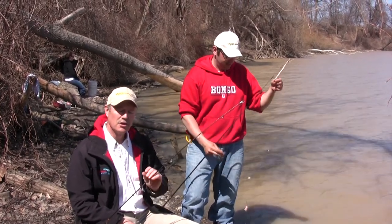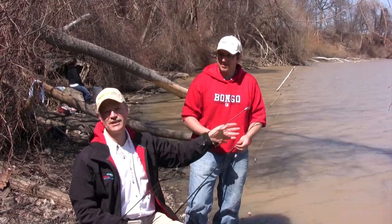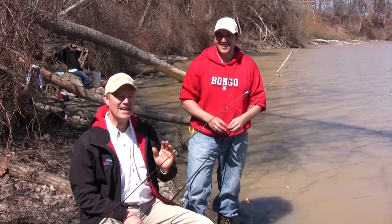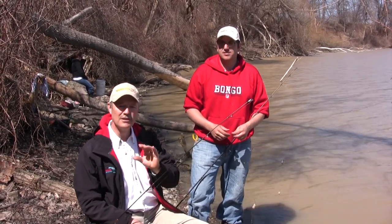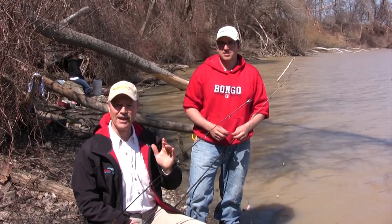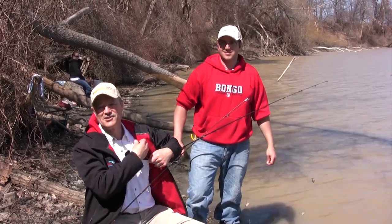Today we're gonna use cut bait. Normally we use cut bait for channel catfish, and as you can see Antonio already got his line in before we could even get set up and already caught a fish. But cut bait works not only for channel cats — it also works great for bullheads. The beauty of cut bait is it catches you, on average, the bigger bullheads, so we're hoping to get into some bigger ones today. Stay tuned folks, it's a beautiful day — why not spend it fishing.